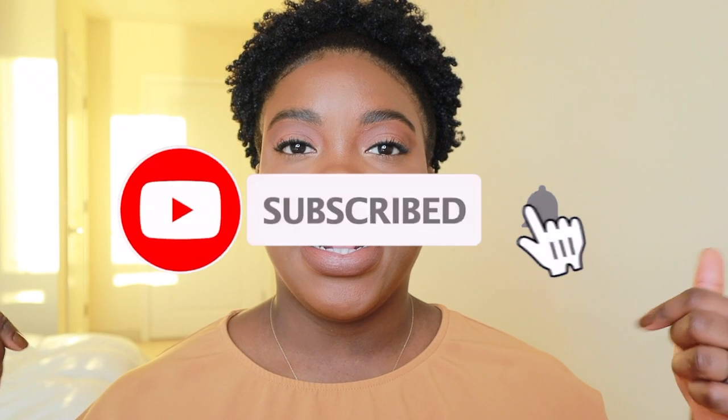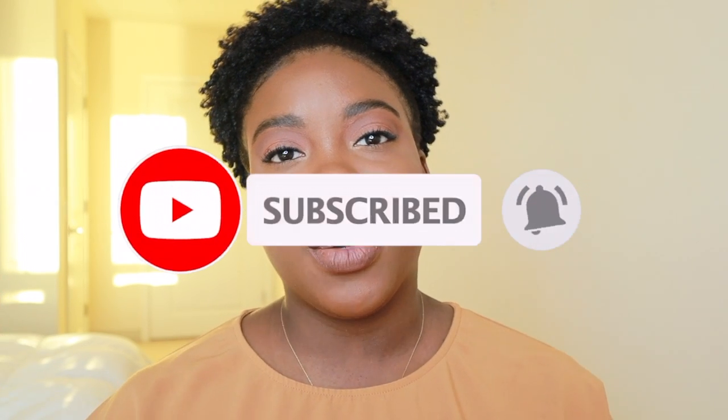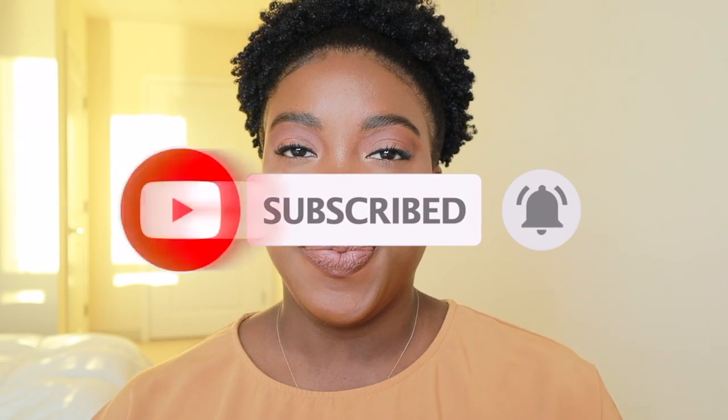And this is it. This is simple, cute — a cute everyday makeup look. Still look fresh, clean, pretty, but not super glam. So I really hope that you enjoyed watching this video. Let me know if you end up recreating this look. Don't forget to comment, like, and subscribe, and I will see you in my next video. Bye!